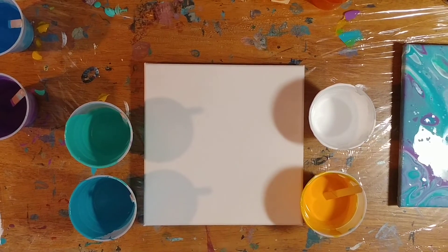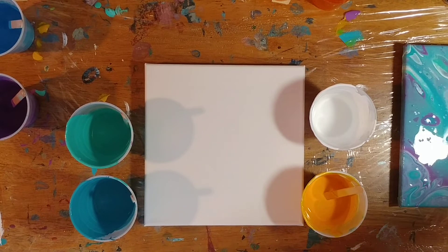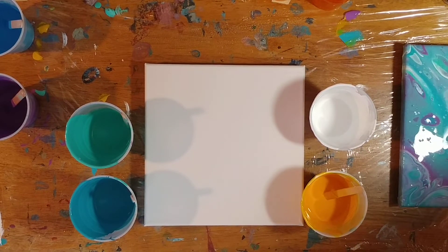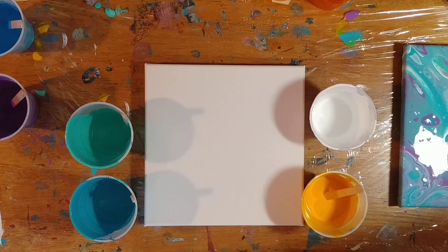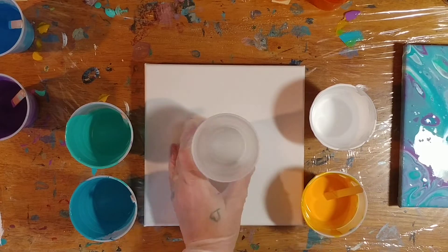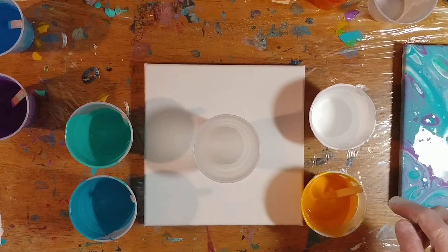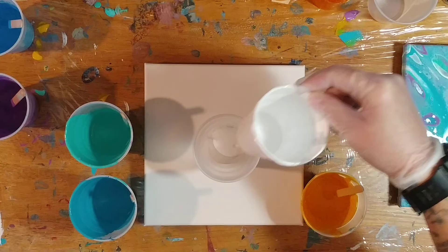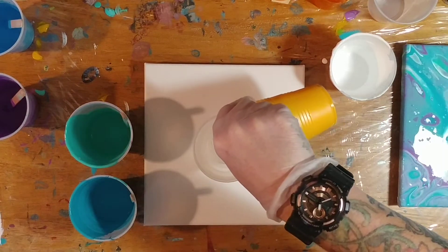Hi guys, I'm back and as you can see we've got the same colors again, but we are going to do mostly yellow in this one today. We're gonna start with white — I don't have much white left unfortunately — and this one may end up having to go off the edge of the canvas.